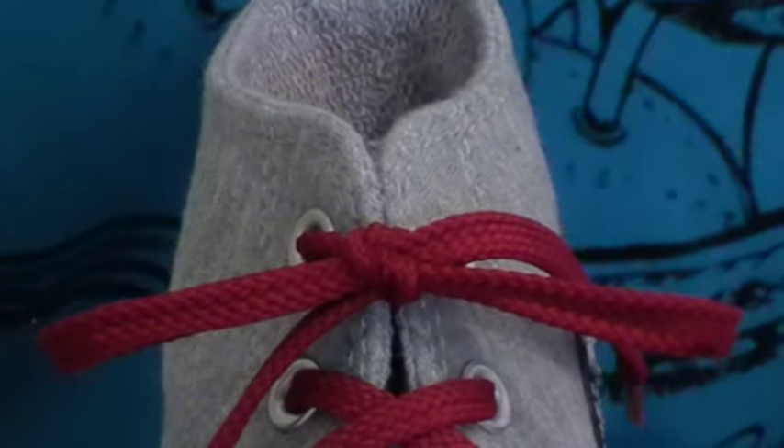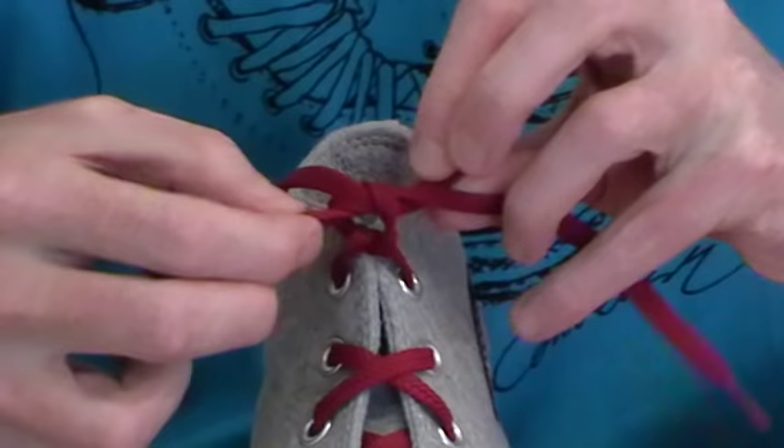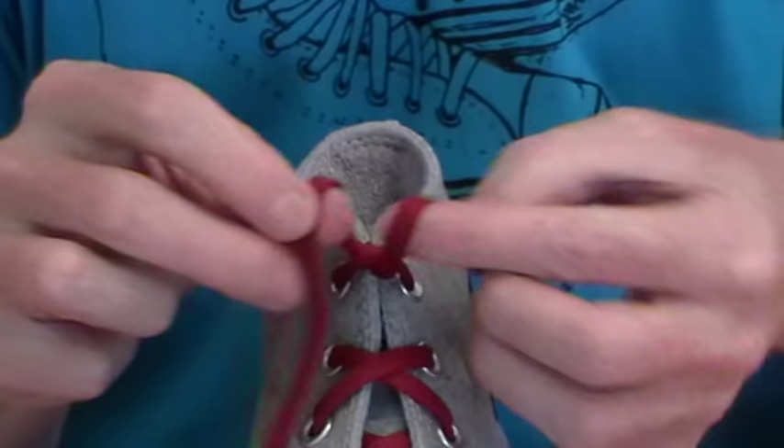Now, don't confuse this with what we call the two-loop knot, which a lot of kids learned in kindergarten — that's where you create bunny ears and tie a knot with them. The Ian knot also has two loops, but obviously it's a lot quicker to just push them through each other than it is to do the whole bunny ears thing.